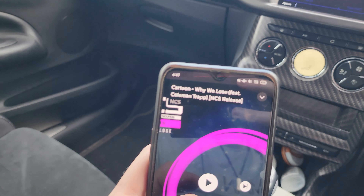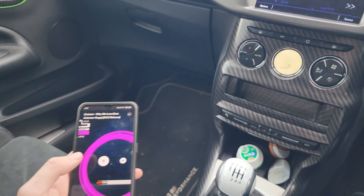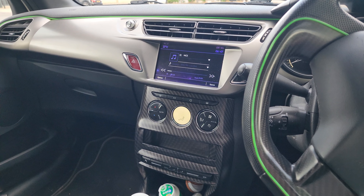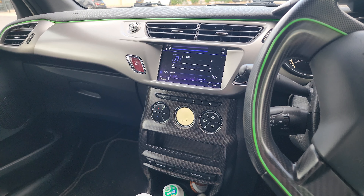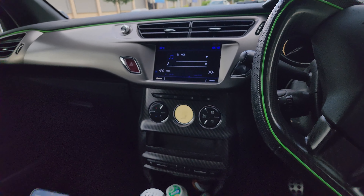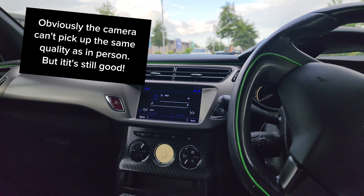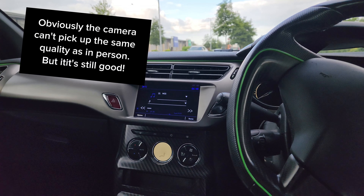This is Cartoon - Why We Lose, non-copyright of course. Please leave a like, leave a thumbs up, leave a comment - whatever you want. As long as it's helped you in some sort of way, whether it's to decide if this is the subwoofer you want or how to fit it in the DS3, maybe using a different setup - whatever. Hope it's helped and see you in the next one.